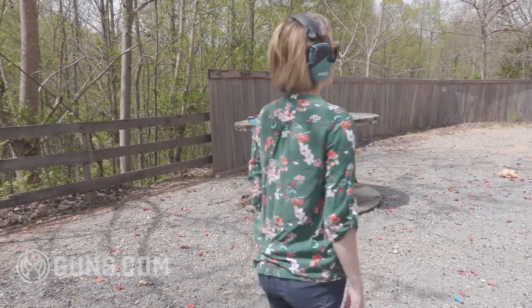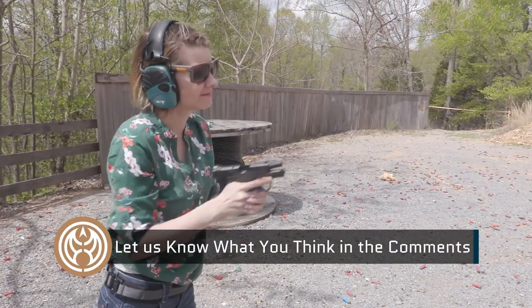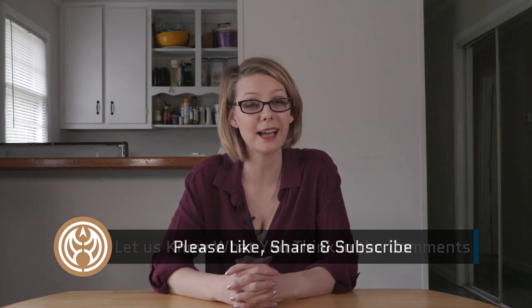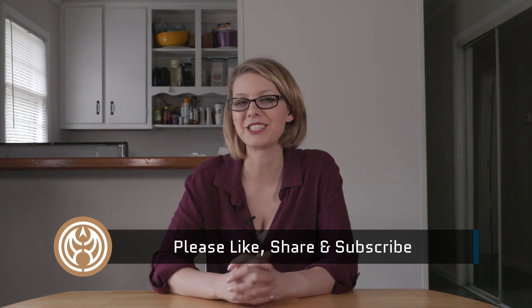So what do you guys think? Do you think I've covered all the tips, or do you have any tips I haven't mentioned? Definitely sound off below and let me know what you think. In the meantime, like, share, and subscribe to guns.com, and we'll catch you next time.